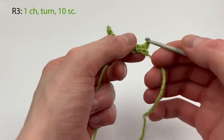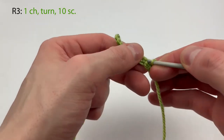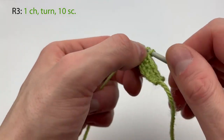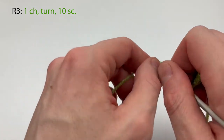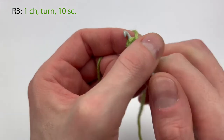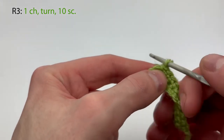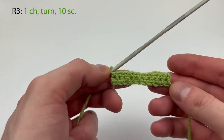For row three we're going to do the same thing: chain one, we turn, and we're going to make ten single crochet. Counting: two, three, four, five, six, seven, eight, nine, and then our tenth and last here. This is always a tricky stitch so we make sure we have both loops. We go through again, make sure we have both loops, pick up yarn and pull through. So that was row three.